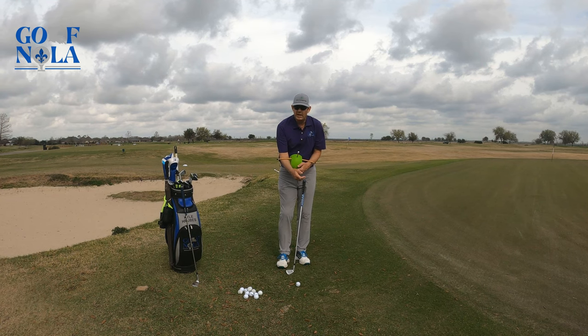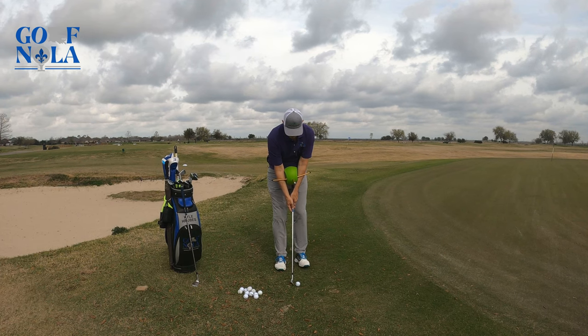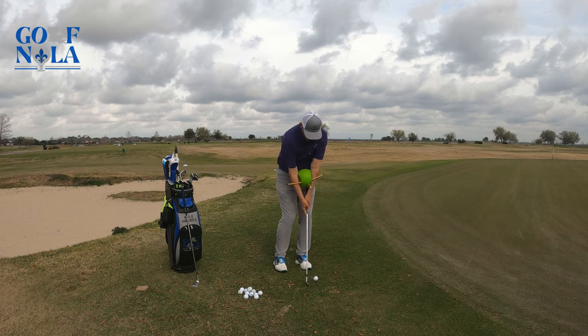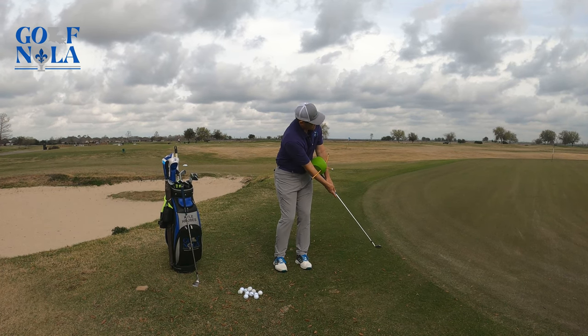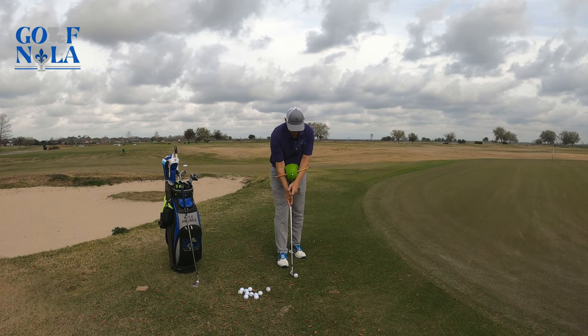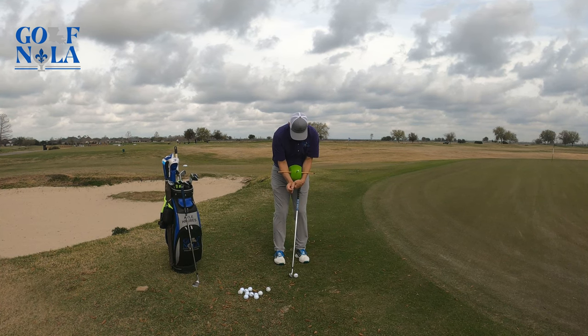The only thing would be nice if it kind of hung around your neck, but you know, get it in there. Even then I'm trying to manipulate things, so this is really going to come in handy. Make sure you've got it in the right spot.